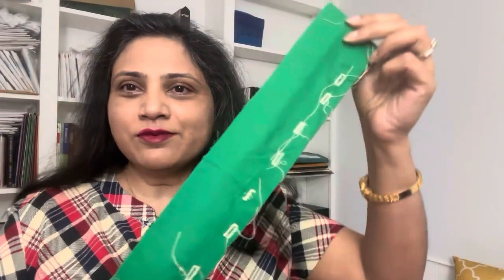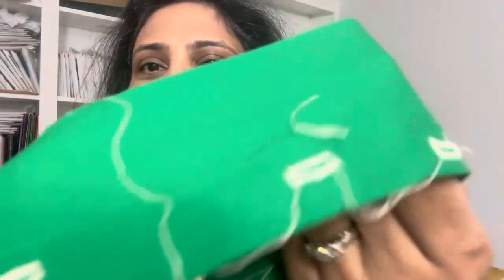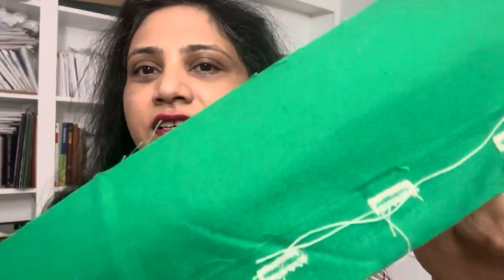I plan on making a lot more garments with buttons and buttonholes, and I don't want to continuously avoid them. Let me show you my practice strip — I was practicing making buttonholes and as you can see they're okay but they're not perfect.